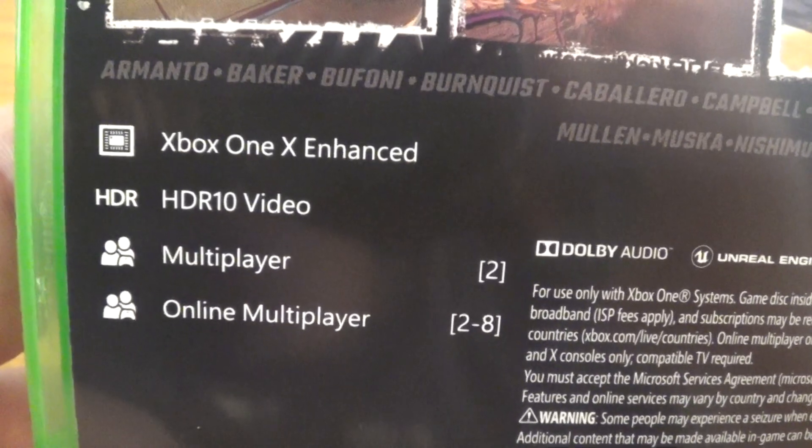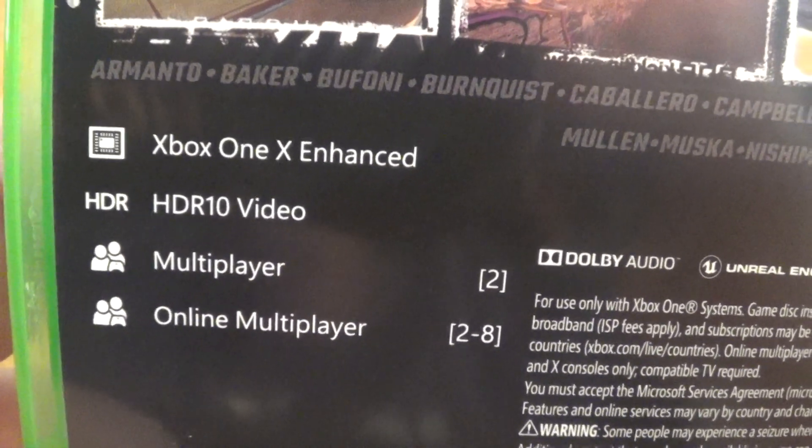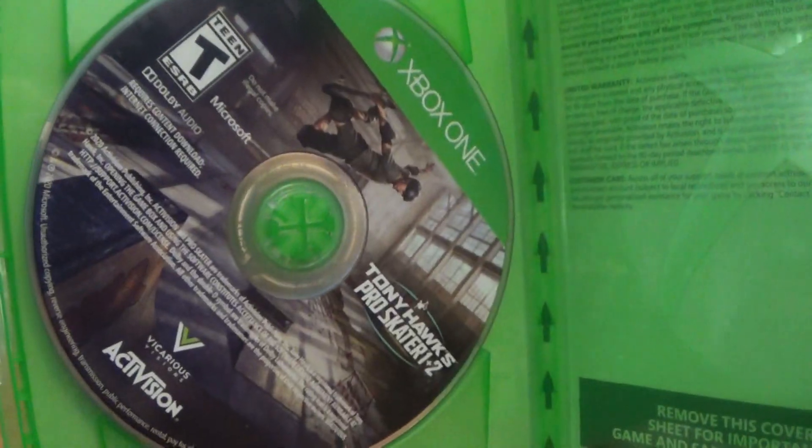Remastered with stunning graphics, kick-ass HDR 10, multiplayer — that's cool. Activision. Let's open her up. And there's the disc. Nothing on the right.